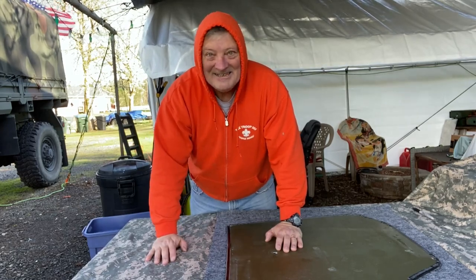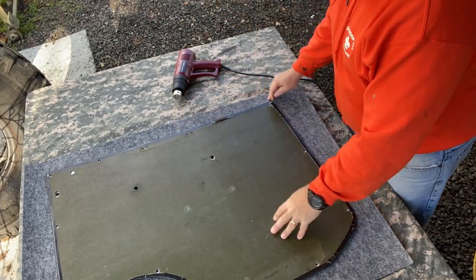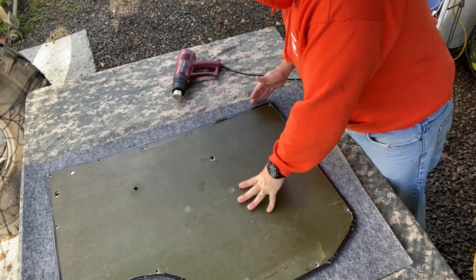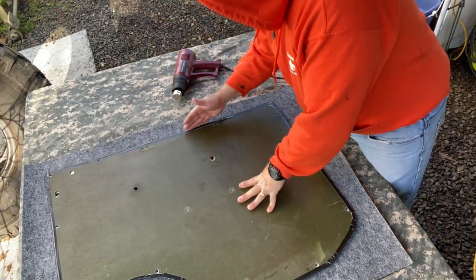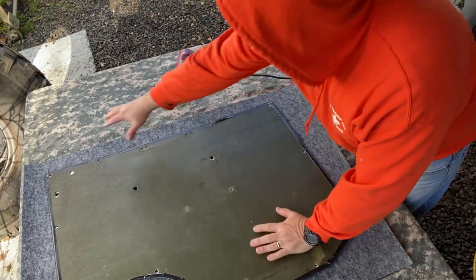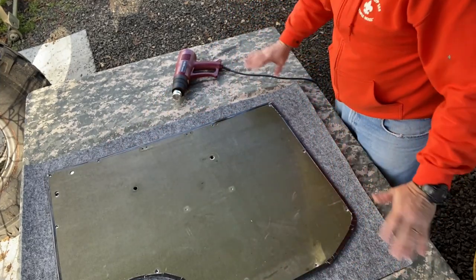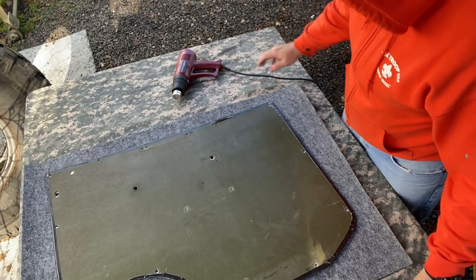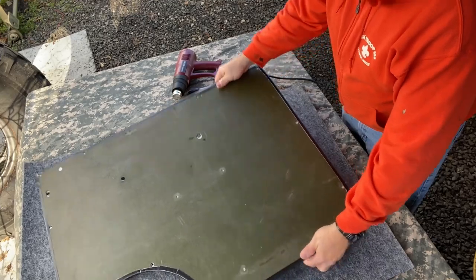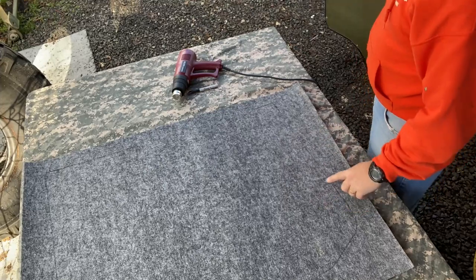So the first thing you do: flip this upside down — this is the carpet. Get it aligned. I aligned it with this front edge, so I'm aligning it again with the front edge. I've got it all measured around, so you have the minimum clearance here — at least two inches; I really should have had three, but whatever.